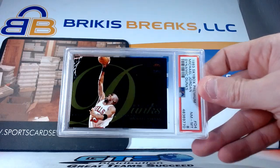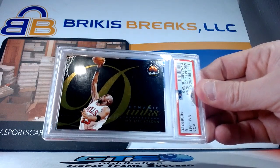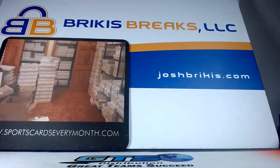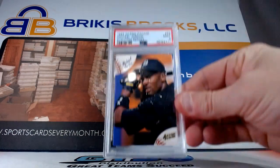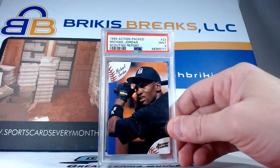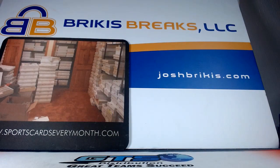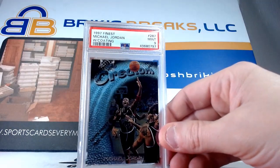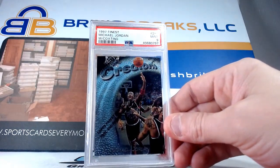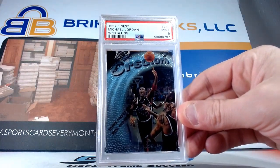This is a cool card here — this is the Dynamic Dunks, 93 Skybox Premium Dynamic Dunks insert with an eight on that one. Lots of Jordans. This is the Scouting Report — I think we had one of these the other night. This is a nine on the 94 Action Pack Jordan Scouting Report, nine. This one does have the coating on it — I'm usually inclined to peel those off, not sure why it's not off on that one. But that is a 97 Finest, that is the uncommon silver version, card number 287 with coating, got a nine.